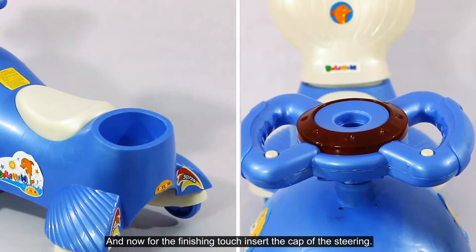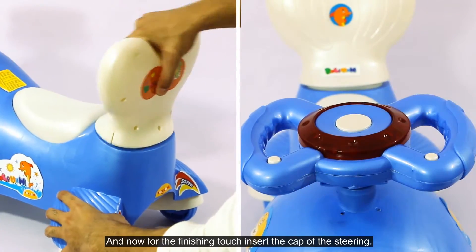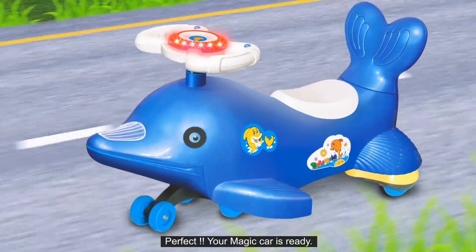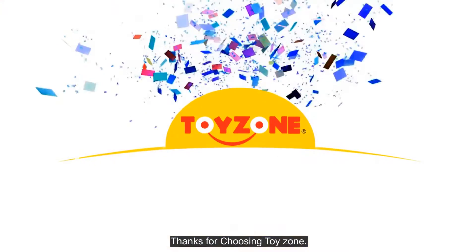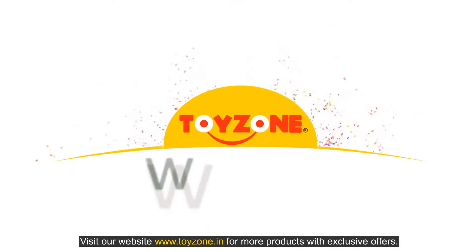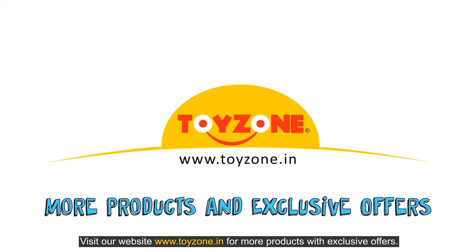And now for the finishing touch. Your magic car is ready! Enjoy the wonderful ride! Thanks for choosing ToyZone! Visit our website for more products with exclusive offers.